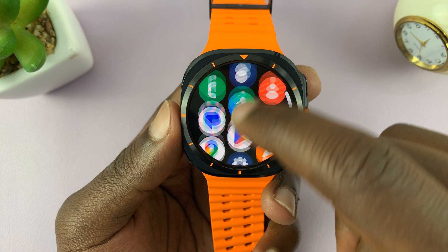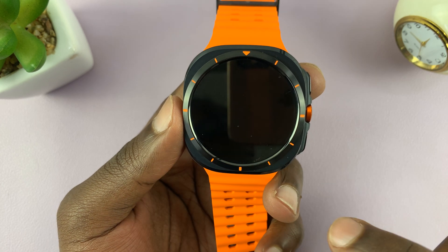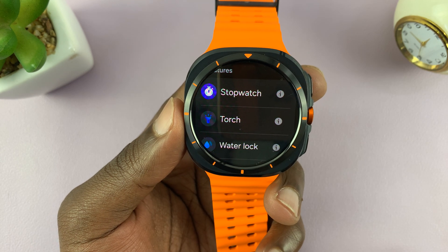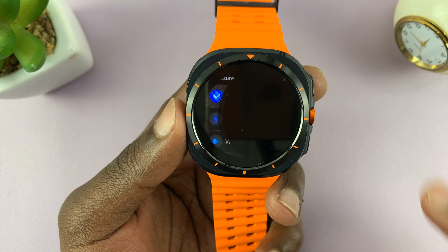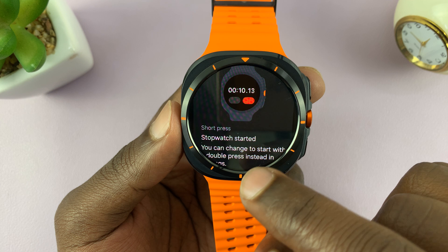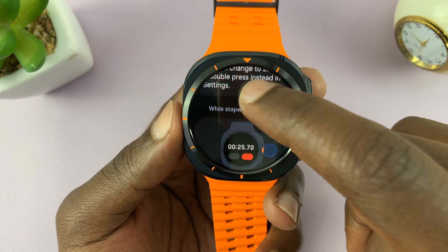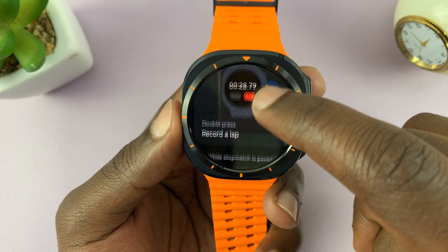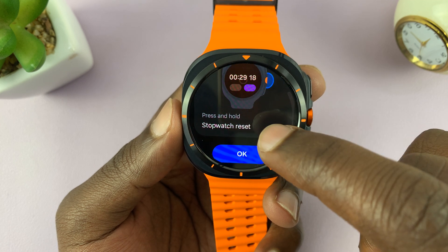Now you can also remap that button to do other things. So if you go back to buttons and gestures and go back to that action button, you can have it start a stopwatch or even light up the torch. Let's say stopwatch, for instance — it tells you how to use it. A short press will start the stopwatch, another short press will pause or resume, a double press will record a lap, and a long press will stop.